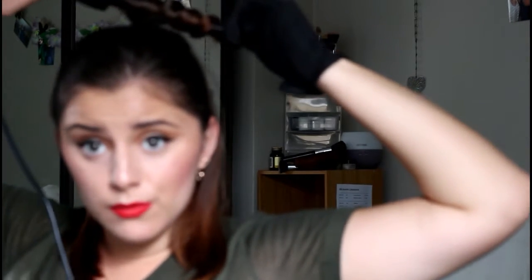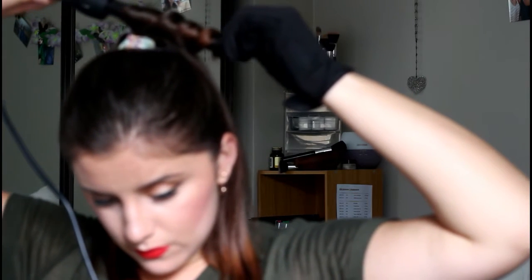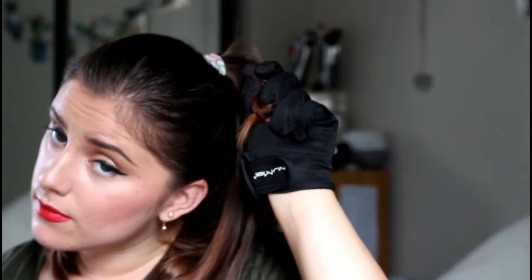You want to hold it for between 5 to 10 seconds, then just let it go into your hand so that it can cool down. Once it's cool you can let it go and you've got a nice little curl going on.